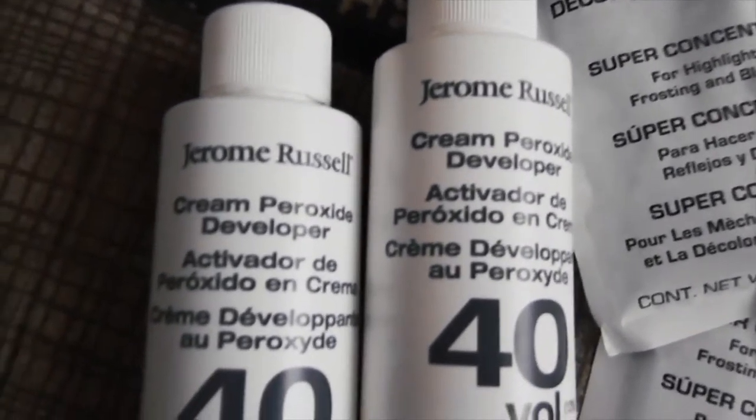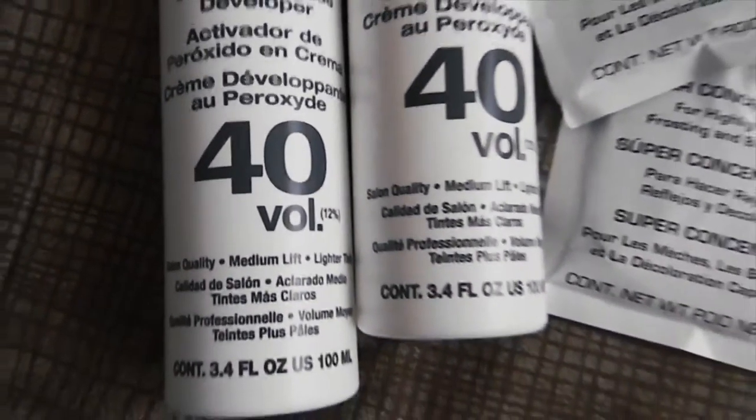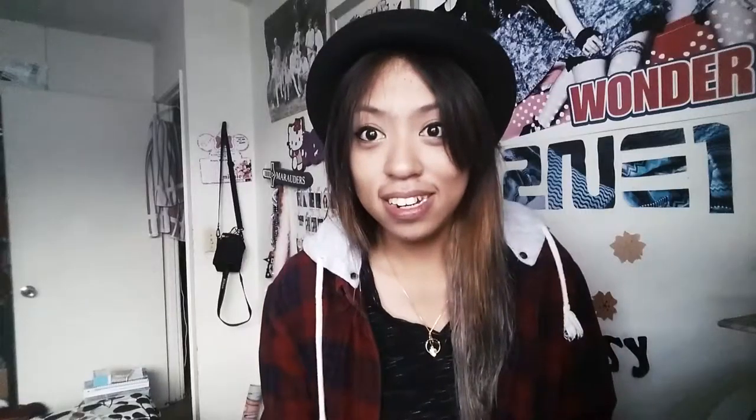I think you can buy a bucket of bleach from Sally's Beauty. I'm not really too sure what the brand is called, but the one that I use comes in single packets like a powder, and then it comes with a mini 40-volume developer.